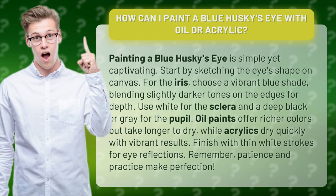Oil paints offer richer colors but take longer to dry, while acrylics dry quickly with vibrant results. Finish with thin white strokes for eye reflections. Remember, patience and practice make perfection.